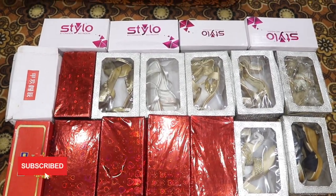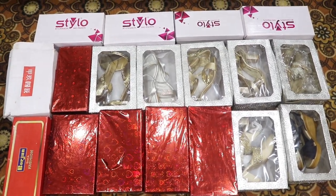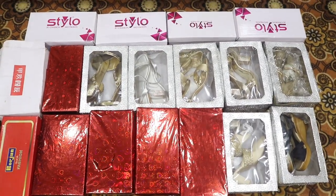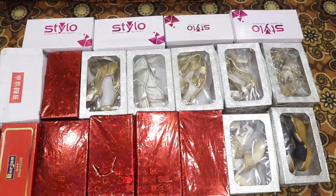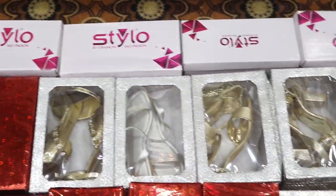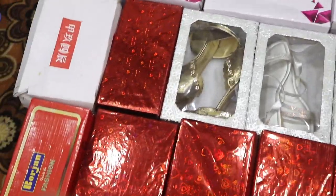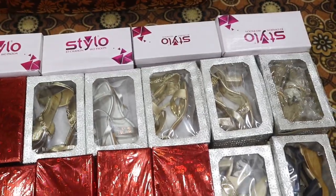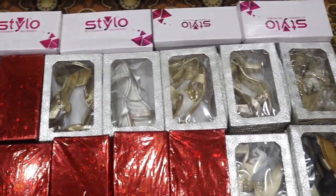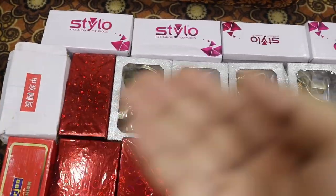My advice as a gift to brides-to-be is to purchase things that are long-term. When you go to a wedding, you may gain weight or have babies, so plan accordingly. You need both flat shoes and heels in your collection. I made a lot of mistakes — I have shoes I have never worn even once.